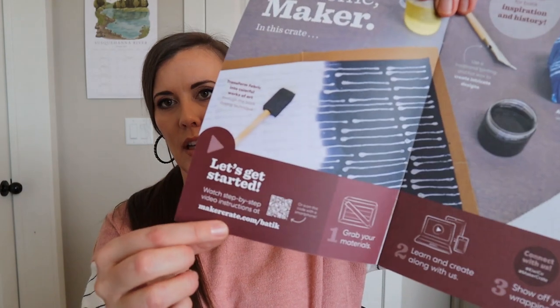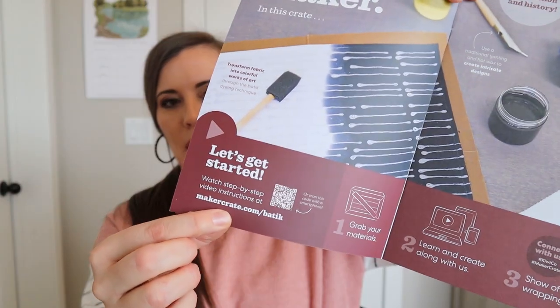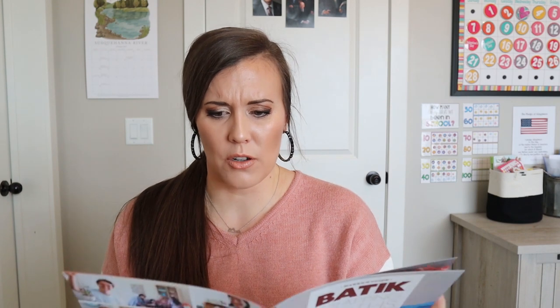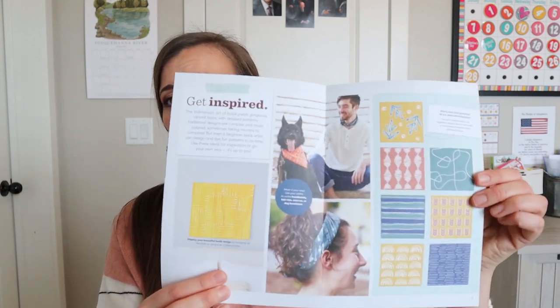This doesn't have instructions in it — you have to go to the link provided or scan it. It has a bunch of ideas, some of which are super cute. I'm excited to try this out. I feel like I sort of worked on this with my daughter, but the dye didn't take as well, or we put too much or something, so we didn't get as much of the design. Hopefully this will work better.